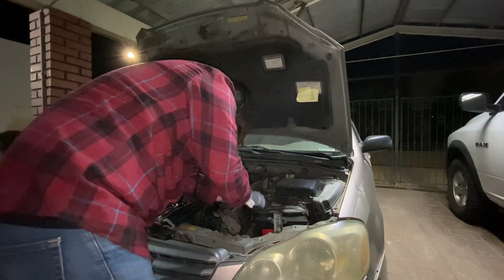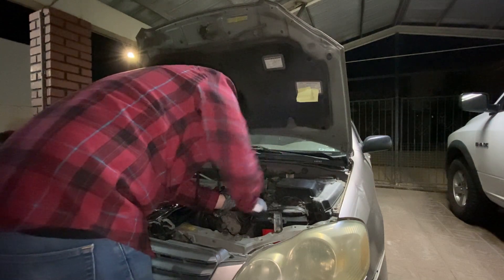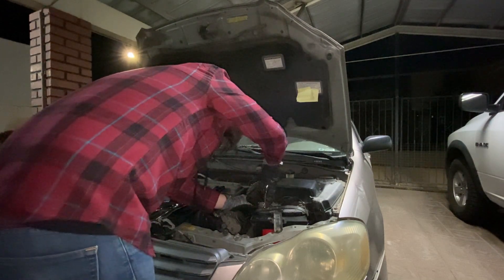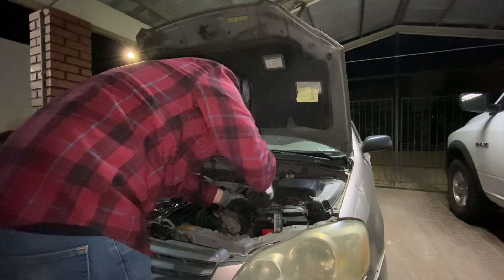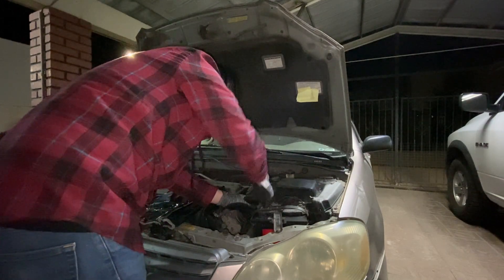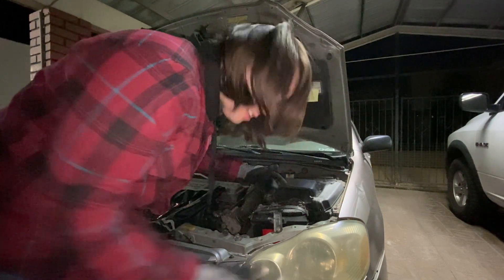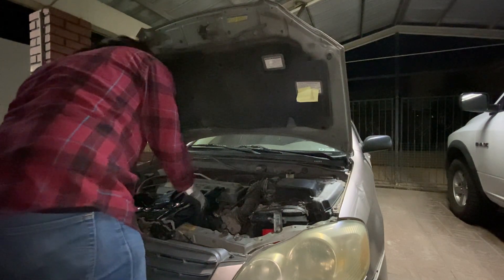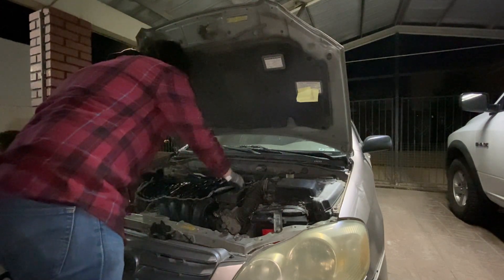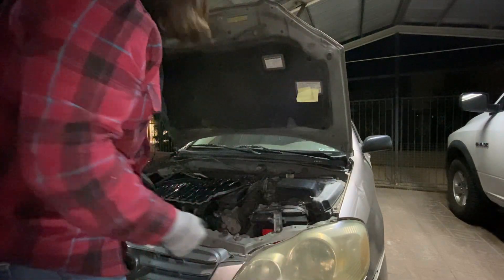I'll take it out with my new set of wrenches. Now it's out — as you can see, they are quite nice. They're perfect to work on your car, so I'd really recommend them. See ya!